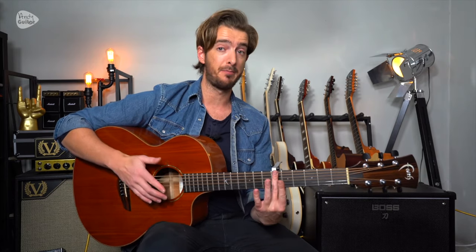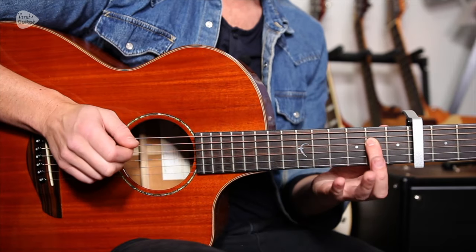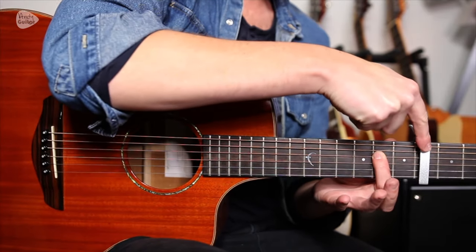I'll have the tab on the screen there so you can see that. Remember those numbers are all proportionate to the capo — so if it says fret two on the tab, that's the second fret, but that is now two frets from the capo.